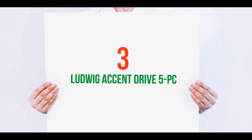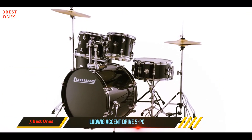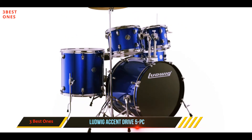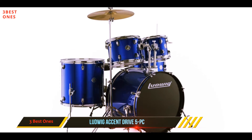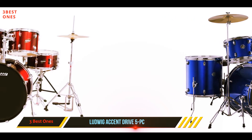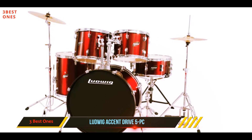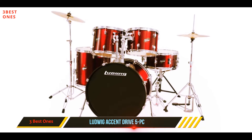Starting at number 3: the Ludwig Accent Drive 5PC. Next up on our chart is the very buyable Ludwig Accent Drive, and if you're just starting out or you simply want to buy one item that will get you up and running immediately, you just found it. The Ludwig Accent Drive is the first genuinely complete kit on our list, and while it's a budget set especially by Ludwig standards, you get a very playable 5-piece set here, and absolutely everything you need is included, even the throne.